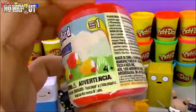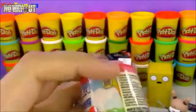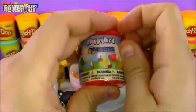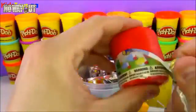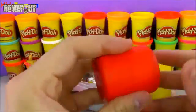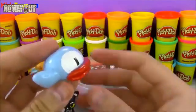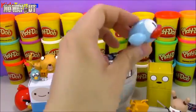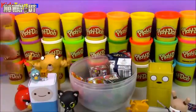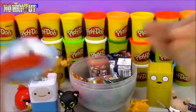Next we have this Flappy Birds Mashem. When this game came out I was addicted to it on my iPad — I just kept playing it, trying to beat all my friends. It was so addicting. Then one day the creator took it off the store and everybody couldn't get it anymore, so they made a bunch of similar games. I've got a little blue Flappy Bird here — in the game it goes up and down trying to make it through the pipes, and usually you lose eventually. This is a Mashem, so it's really, really squishy.